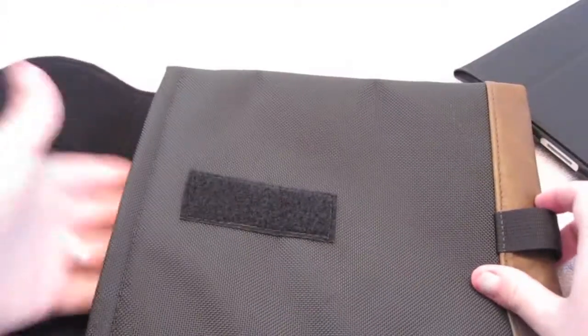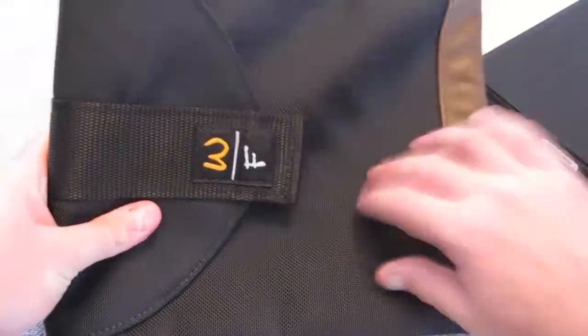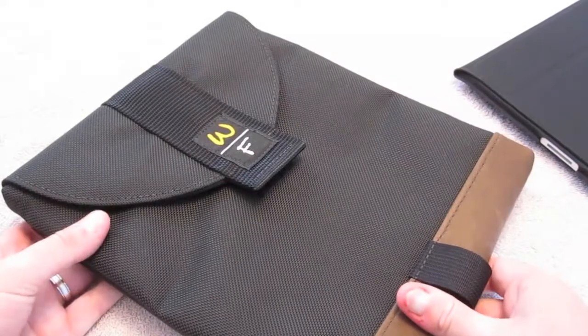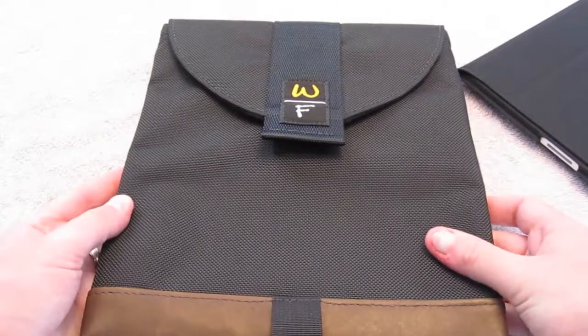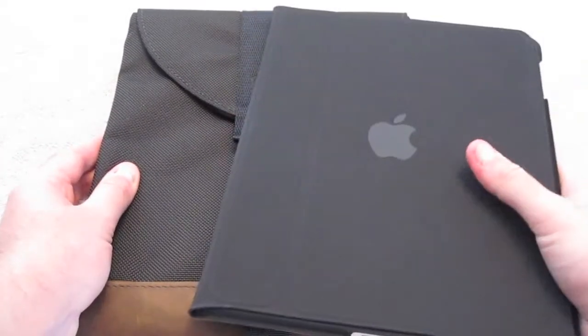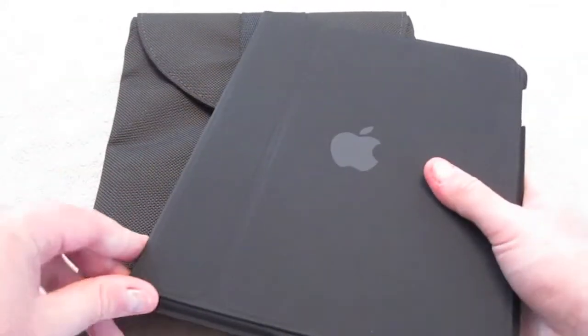It goes right in and that's what it's built for. It's got a reinforced pad under here so you couldn't bend it at all — it was built for taking bumps with just the iPad by itself. The ExoSleeve, on the other hand, was designed to be used with the iPad in the official Apple case or any kind of case that adds a little bit of bulk.